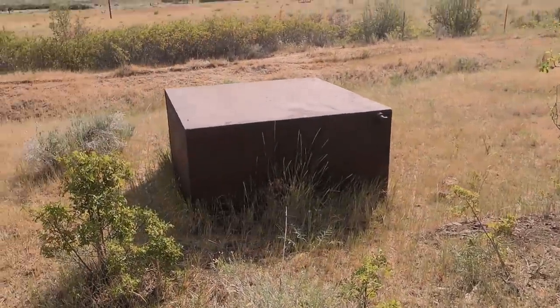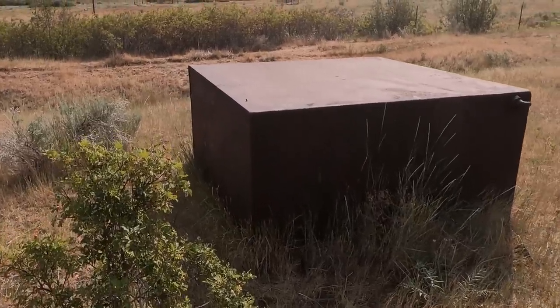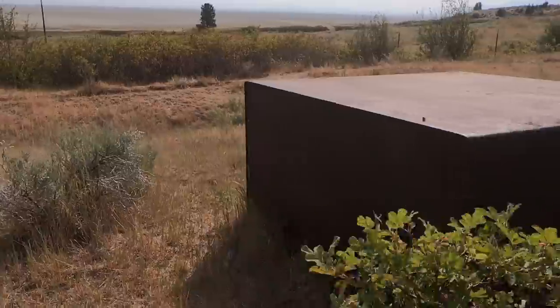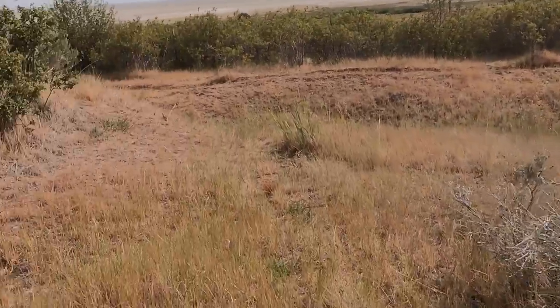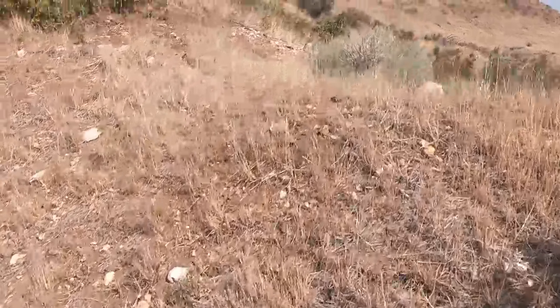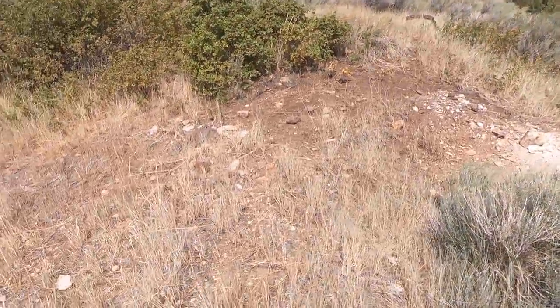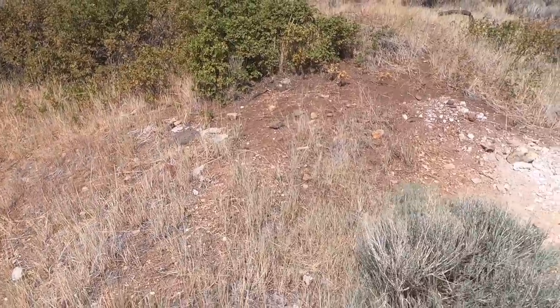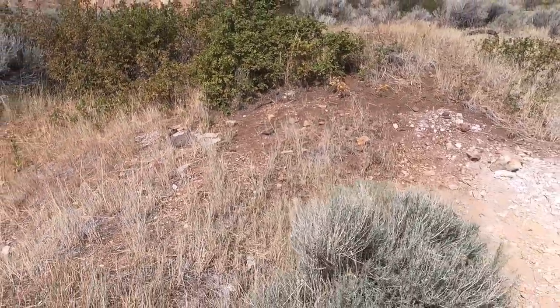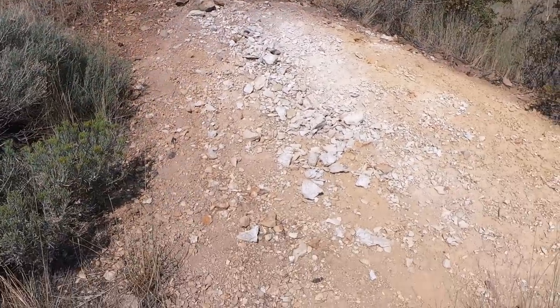They must have used a lot of water in the process because there were two or three big water tanks here at one time. We've taken some and used them for stock water. This is about where the mouth of the mine used to be — years after it closed, somebody came up and was going to reopen it and bulldozed off a whole lot of the face.